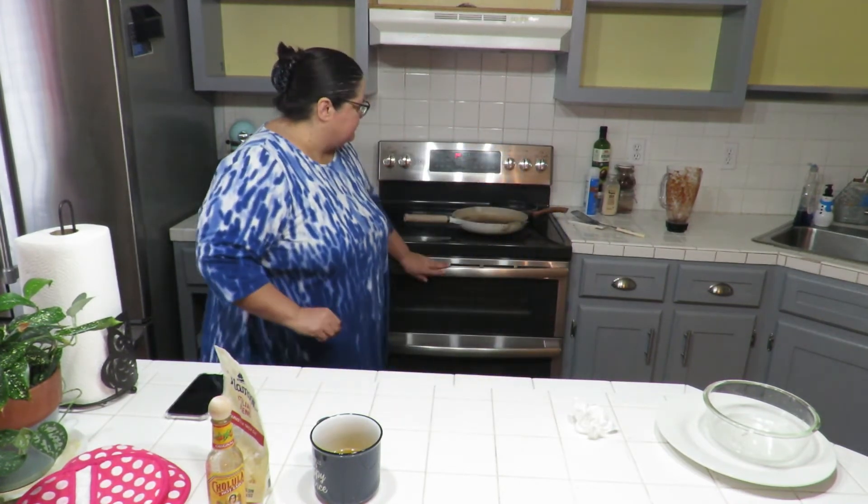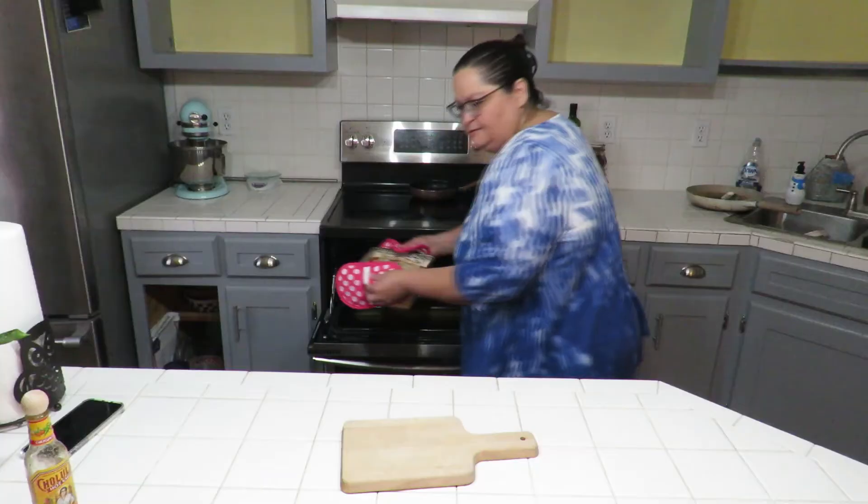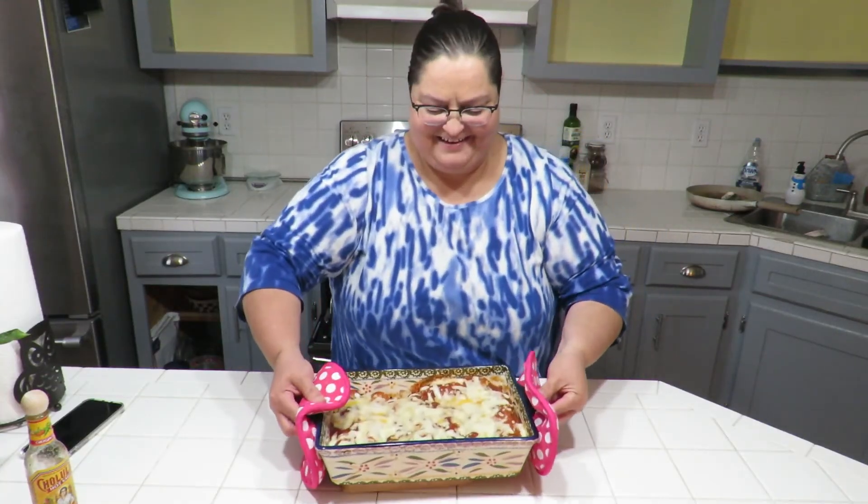I can feel the difference — my pants are falling, my top is really big when it was fitted when I first got it. I'm gonna wait for the enchiladas to come out of the oven. It was 6:23 so it's been about four minutes. I'll be back when they come out.